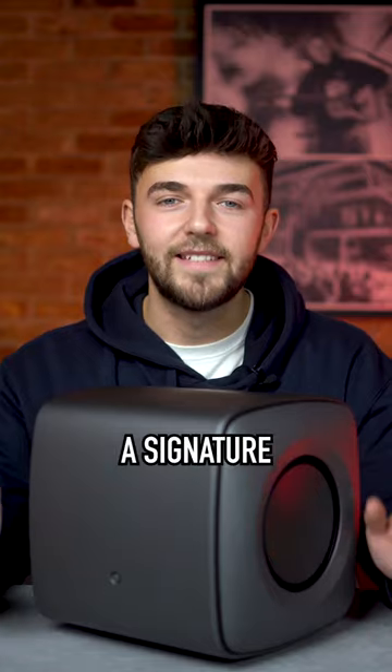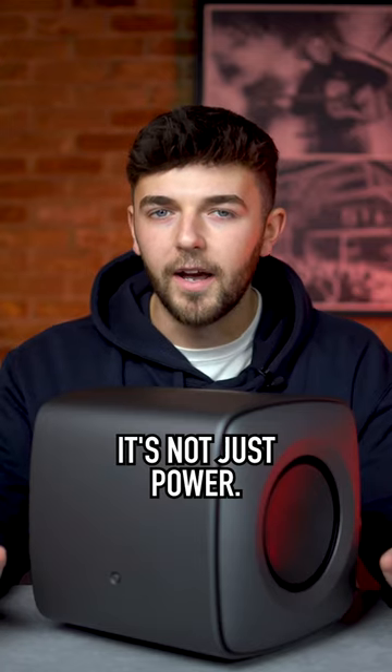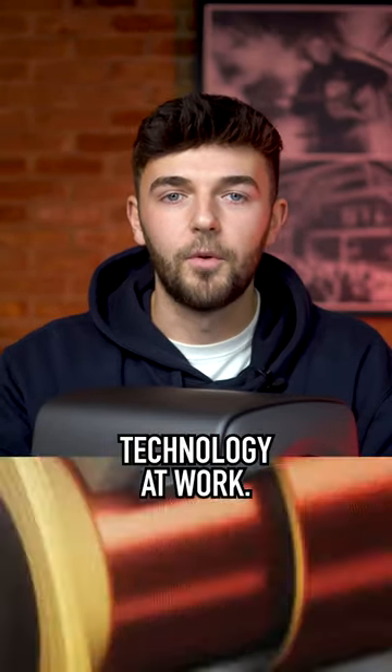No bigger than a football, KEF have delivered a signature sounding bass unit that punches way above its weight. It's not just power — it's tight, accurate bass. We've got KEF's revolutionary Unicore technology at work,